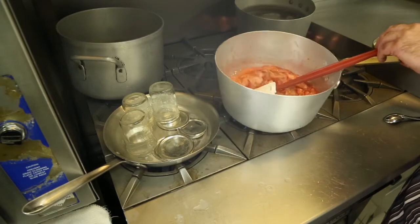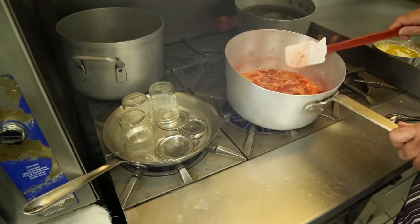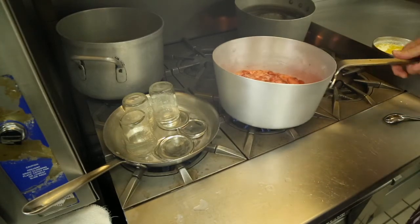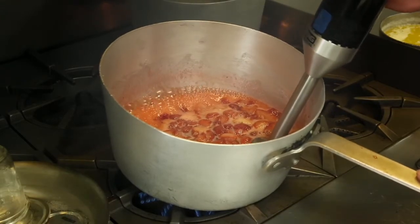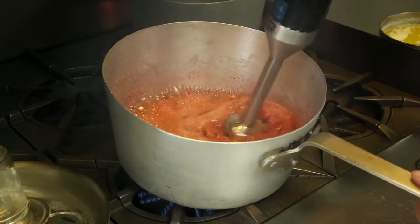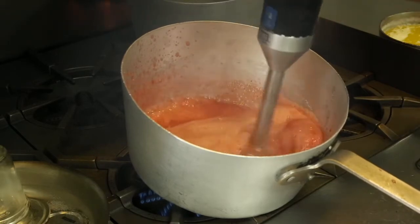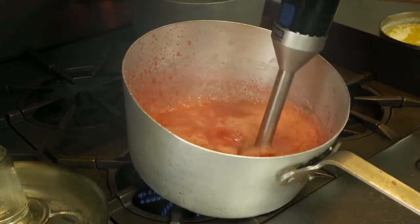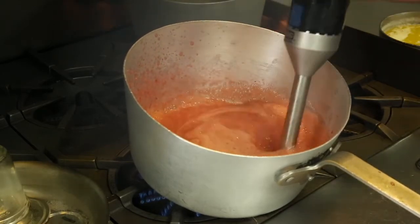So this is almost boiling — or it is boiling, I should say. What we are going to do next is use a bar mixer and blend it so it gets a nice smooth consistency. If you like some fruit chunks in there, you can obviously leave some chunks in there — nothing wrong with that. Or if you want it totally smooth, you just blend it up, almost to a sauce consistency.